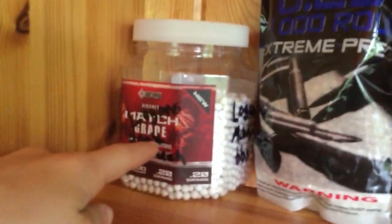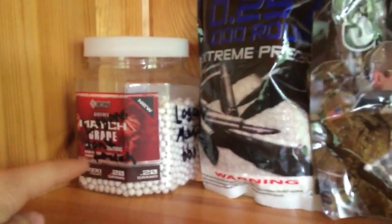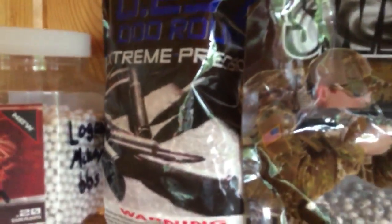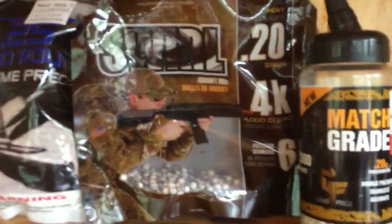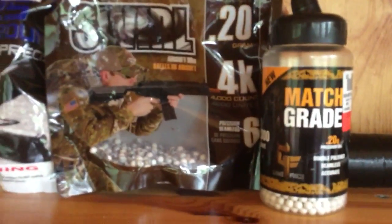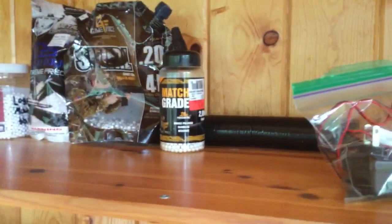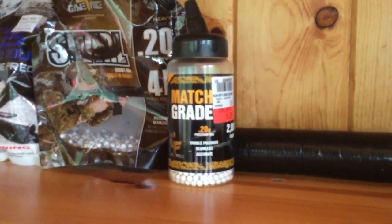Right over here I have my BBs. These are our friends Logan's. I have some .25 gram BBs for my SRXL and just Game Face .20s for the CM18 Mod 1 and my SEMA CMO48SU AK.